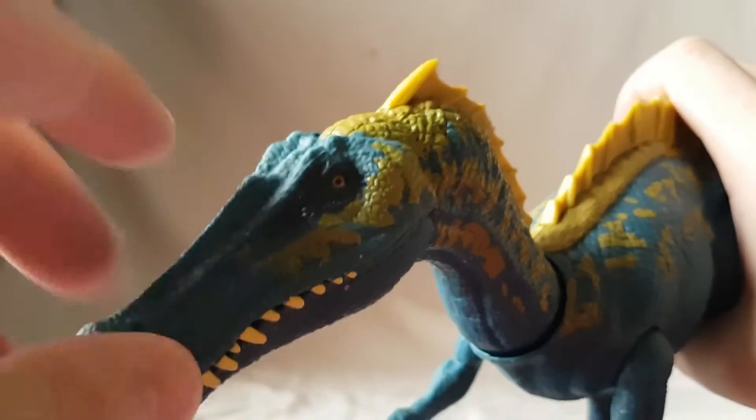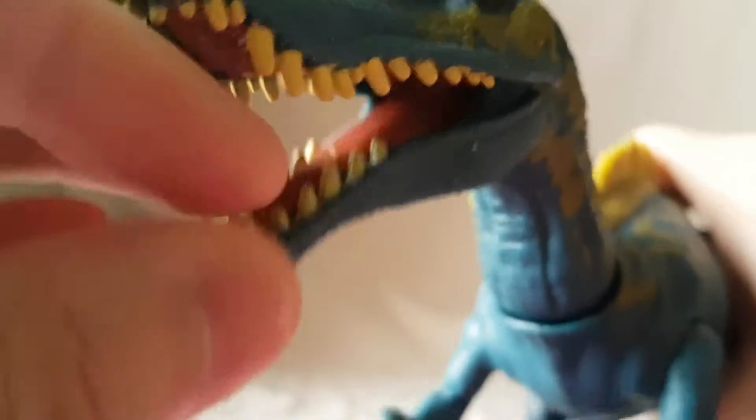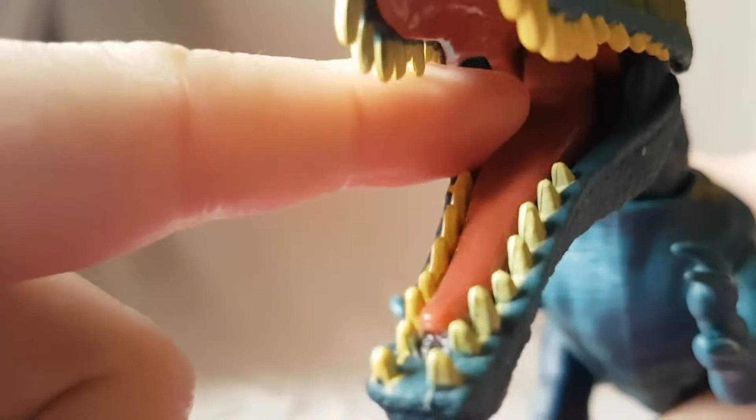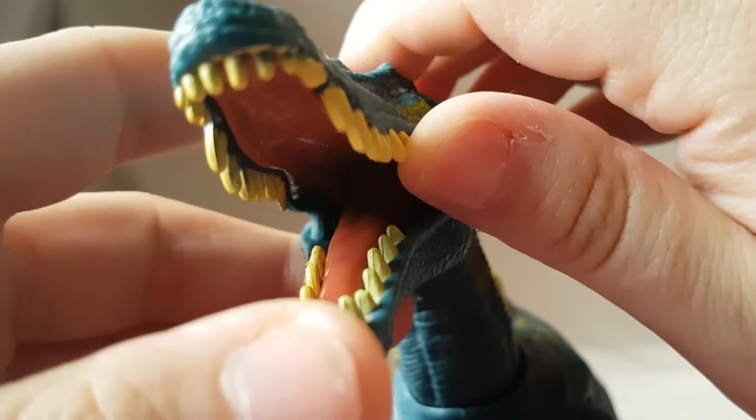You can see he's got one orange eye and yellowish teeth. When we open the mouth — which doesn't open super wide — you can see the long tongue and some nice detail on top of the mouth. Very, very cool, I like that a lot.